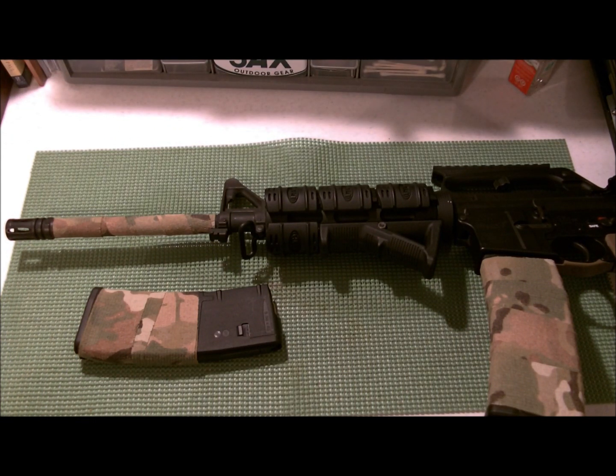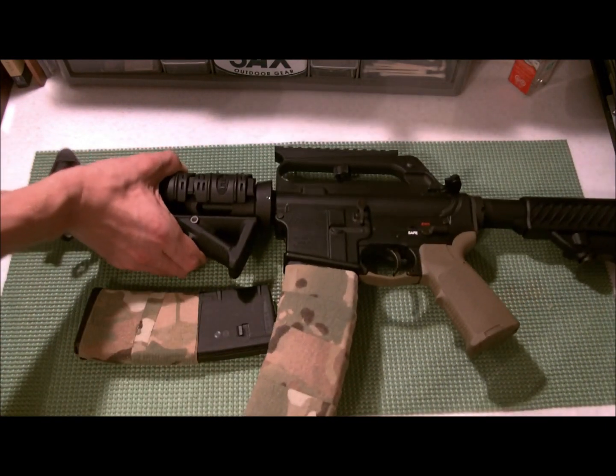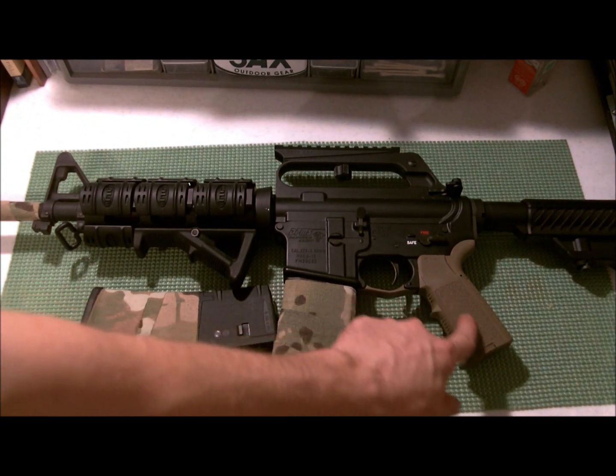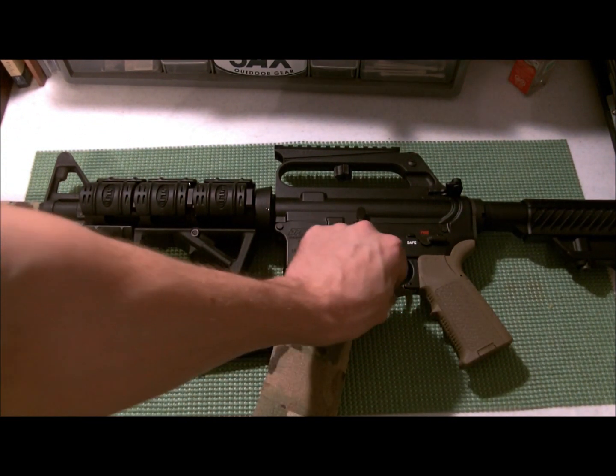My AR looks kind of absurd right now because it's black, it's got the flat dark earth MIAD grip and the flat dark earth Magpul — whatever, I'm not gonna worry about it.